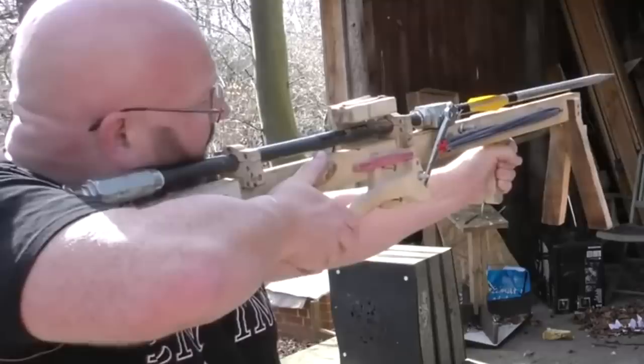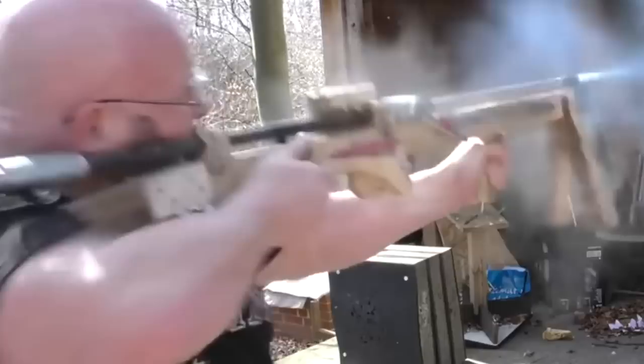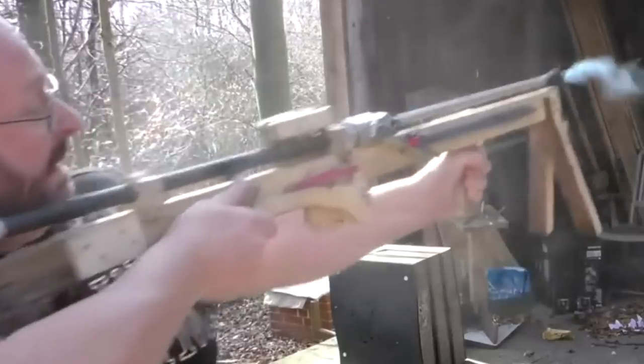The gun broke while I was trying to shoot through a police riot shield. It actually worked fine. The only issue is that the recoil was so big that the entire brackets I used to clamp down the system on the wooden shaft broke apart, and it actually hurt my shoulder quite a bit.